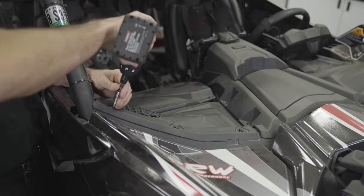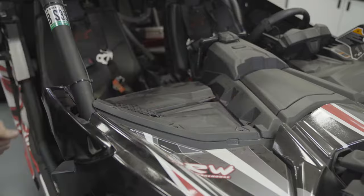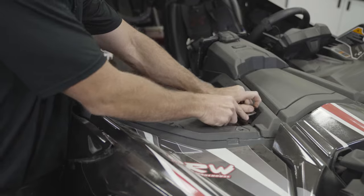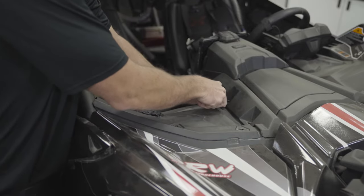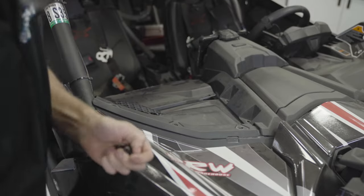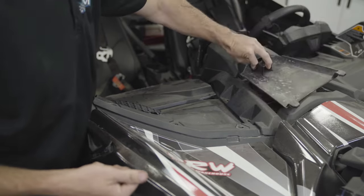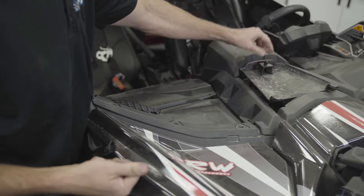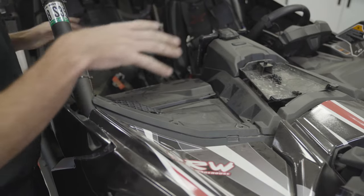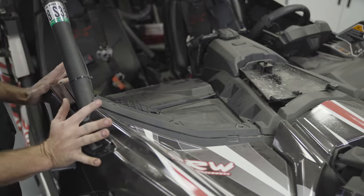We'll begin by removing the hardware here at the top of the dash, pulling out the two pop rivets here. While you're doing this it's important to use some kind of tray or catch for all your parts so you don't lose them. A simple one that's already on the car if you don't have a mag tray is to flip the center of the dash over and place all your parts there. With those items removed we're going to move over to the side where the filler is and remove the side trim over the filler.